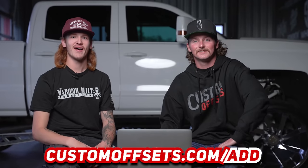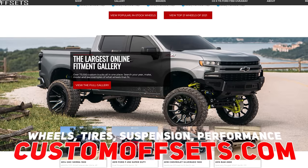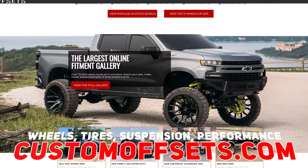That's what we've got for you guys — another episode of head to head. If you want your truck added to the gallery for a chance to be featured, add it at customoffsets.com/add. And as always, you can get wheels, tires, suspension, performance, accessories, lighting — and shop Bug BMX — at customoffsets.com. Peace.